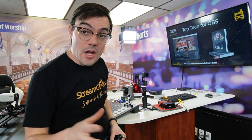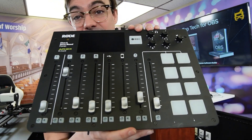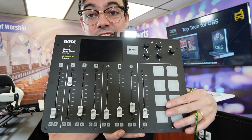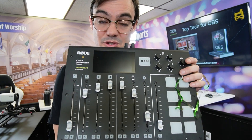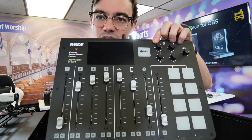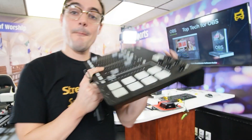Of course, we've got to talk about audio. Here is the Rodecaster Pro — this is a cool product. On this side, you can have sound effects — a little board of sound effects for your podcast. You've got four microphone inputs, plus you can pull in Bluetooth so you can have guests come in that way. Simple, easy-to-use record button, USB connection, plus XLR connections for high-quality microphones.